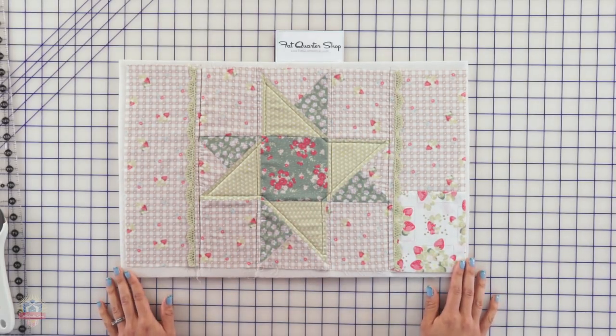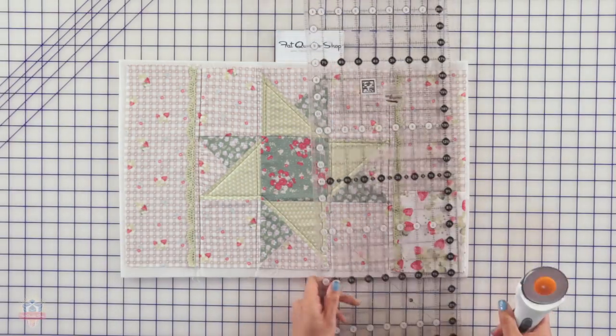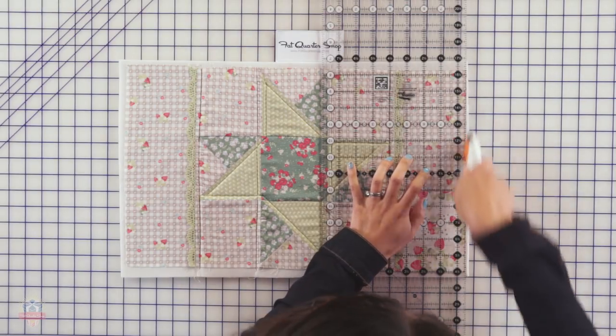The next step is to trim any excess batting sticking outside of your placemat. Just align the ruler along the edge of your placemat and cut.